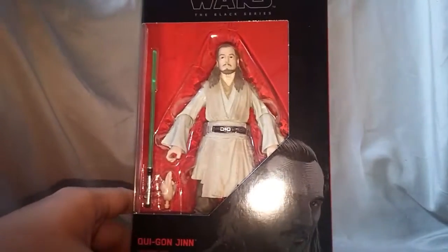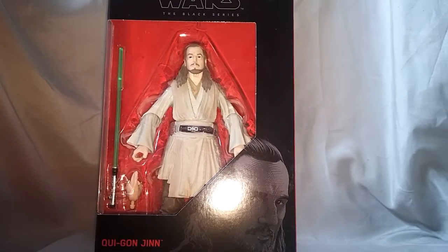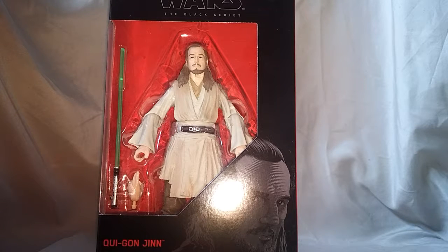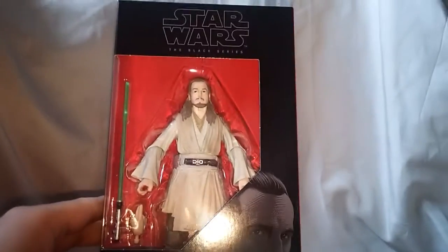But before we rip into this, I just want to take a minute to say if you haven't already, hit that subscribe button. If you do, let me know in the comments. I will go and hit that subscribe button on your channel — making connections, that's what it's about. Leave me a comment, tell me what you think about this figure, the reviewer, or even just The Phantom Menace. I know a lot of people don't like it, but I kind of liked it — I think I liked it better than the other two prequels. Hit that like button and share this video with your friends.